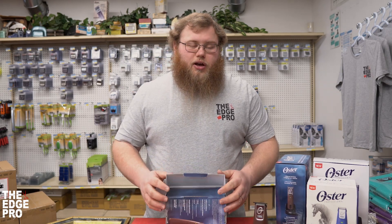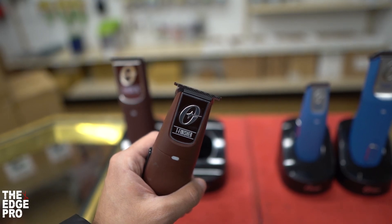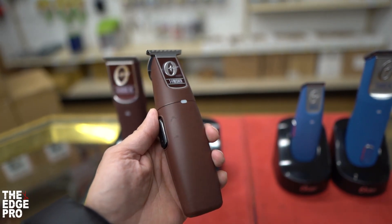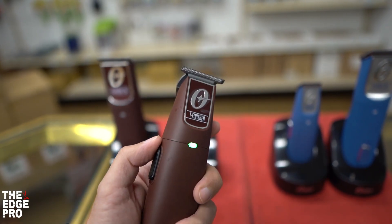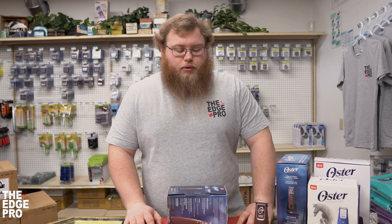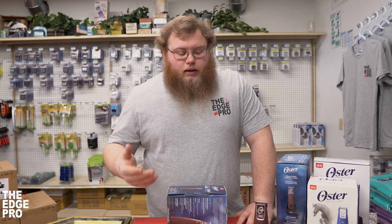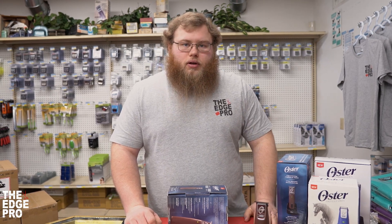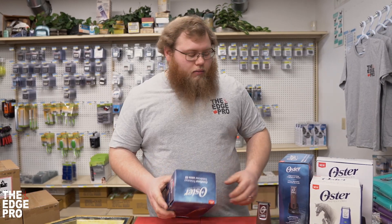This tool has a 180-minute run time, so that's three hours. That's going to run a little bit longer than your cordless detailer or slimline cordless outliner — pretty good long run time. It uses lithium ion battery technology, so in and out of that base all day long shouldn't cause you any problems.